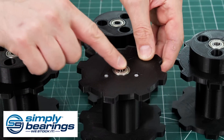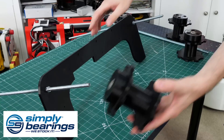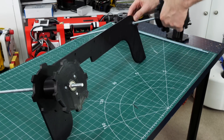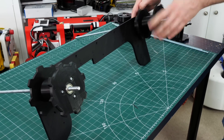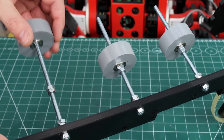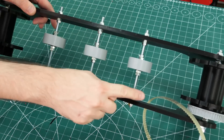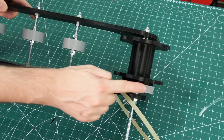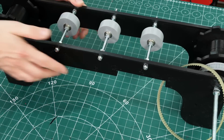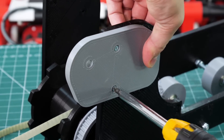Thanks to Simply Bearings for the bearings for this project — the last time I did a tank I didn't put any bearings in, it was just metal on plastic and it didn't run very well, so check out simplybearings.co.uk. The sprockets run really well now. I also remembered to put bogey wheels on this tank — there are three of them which fit in the middle of the track at the bottom, and they're quite skinny, as we'll find out why later. I remembered to put the belt and pulley on so we can drive one of the sprockets.